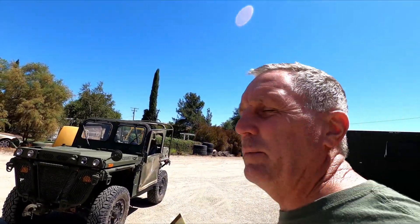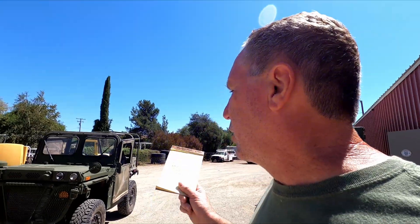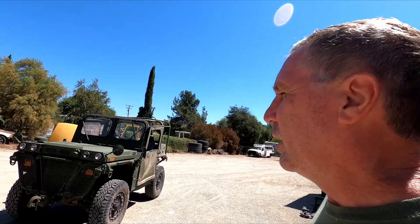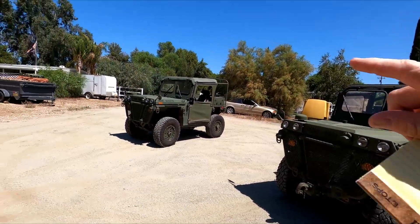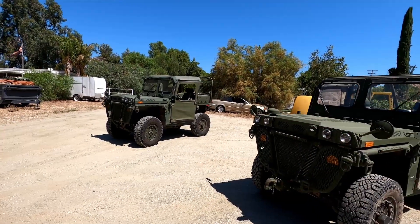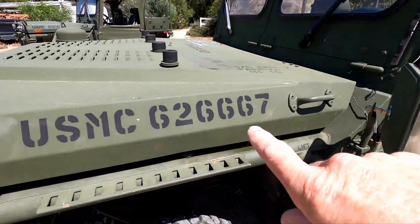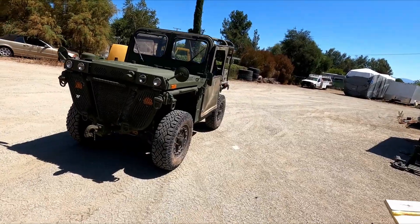Hi, welcome back to the shop. So I've got two M1163 Growlers. They both came from the same customer and they shipped them down here from Utah. They gave us kind of a list of what they knew was wrong with them, and then we also went through and fixed up whatever else we saw. One thing that was kind of a pain with these — one of them is PM78 and the other one's PM87. The registration numbers end in 676 and 667, and we just kept getting these things mixed up. Anyway, we'll start with PM78.